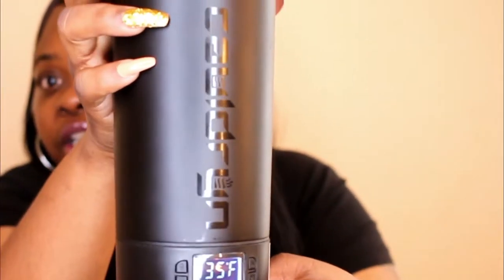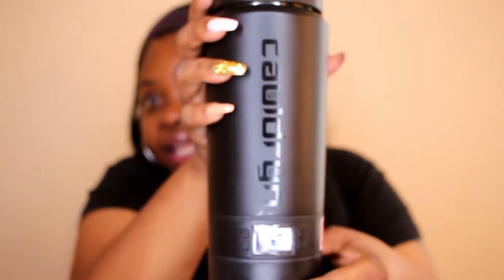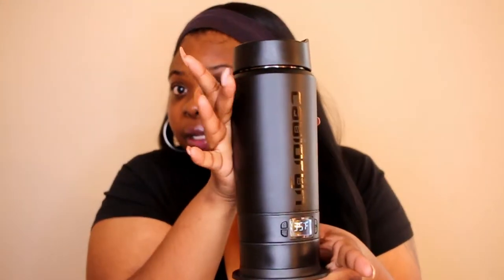Now I'm going to show you how to use the dock. This dock is basically for people who work at an office or at a desk — you plug it in at your desk. Turn the mug off, take the battery off, plug the dock into the wall, and then just place the mug on the dock just like that. Take it off to sip, do what you want, and put it back down. It's so awesome.